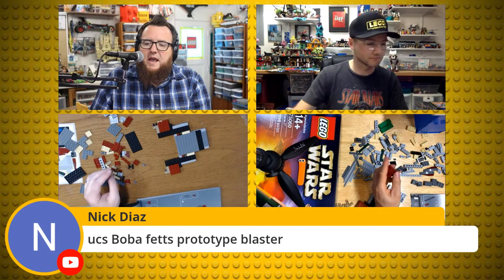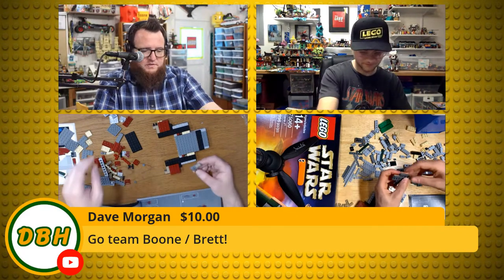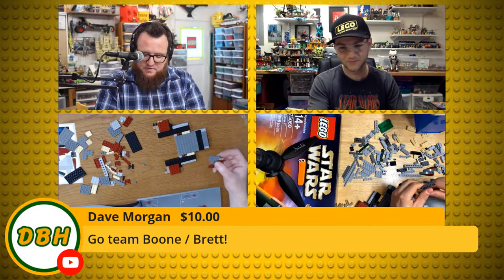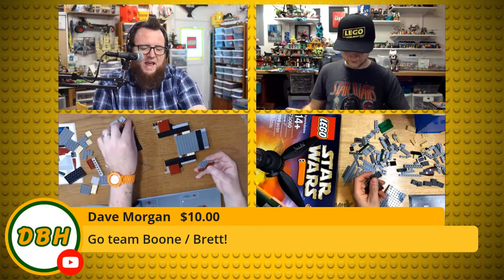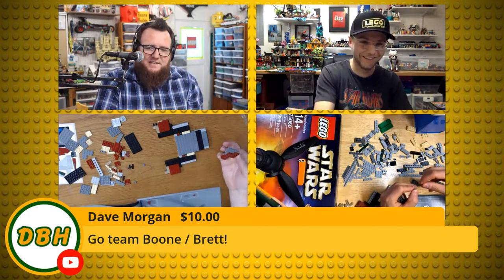Paul Arnold says may the fourth be with you — thank you Paul. Dave Morgan with a $10 super chat! Dave, you're here serving as a moderator, you shouldn't have to give more to the stream. It's like you're working at the buffet and paying to go through the buffet during your shift.